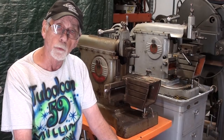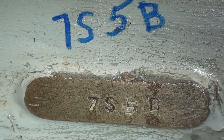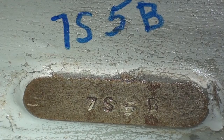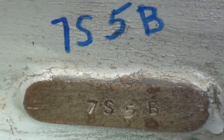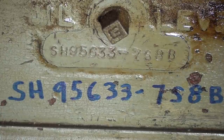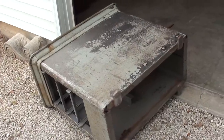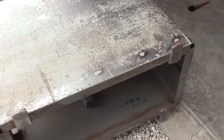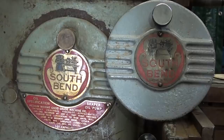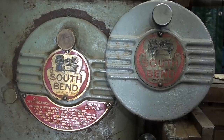I'll do a close-up of both of those. I may have said serial number but I think I meant model number. On the old one it's 7S-5B; I do not see a long serial number. Here's my new machine: SH956337S8B. As I was sanding down the cabinet, inside is clearly marked the date April 1956, so now we really know about the time this was built.